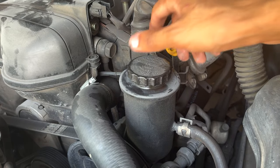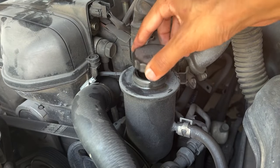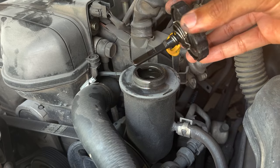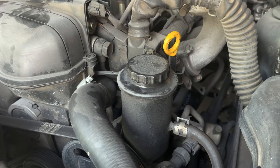Now we will move on to the power steering fluid reservoir. Remove the dipstick, wipe it off, and reinsert it into the reservoir. The level of the fluid should be in the area marked hot if the car has been driven, or cold if it has sat overnight.